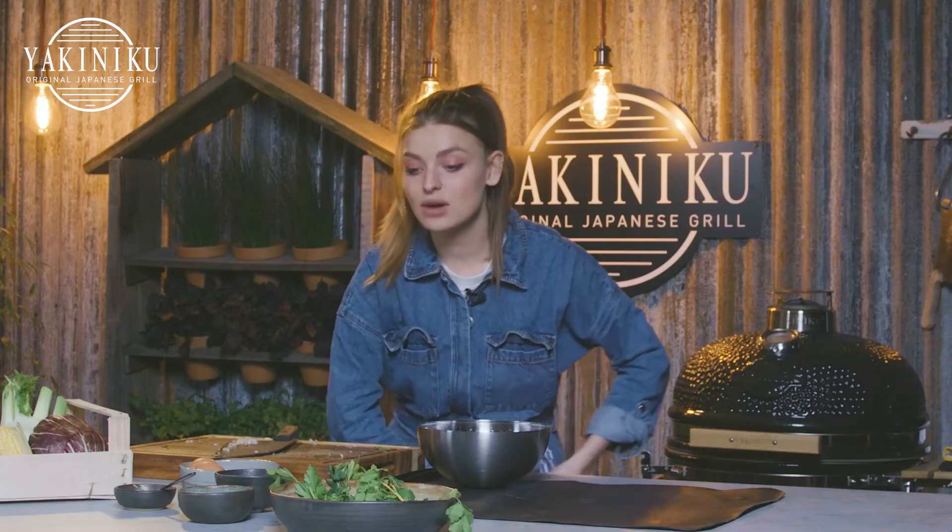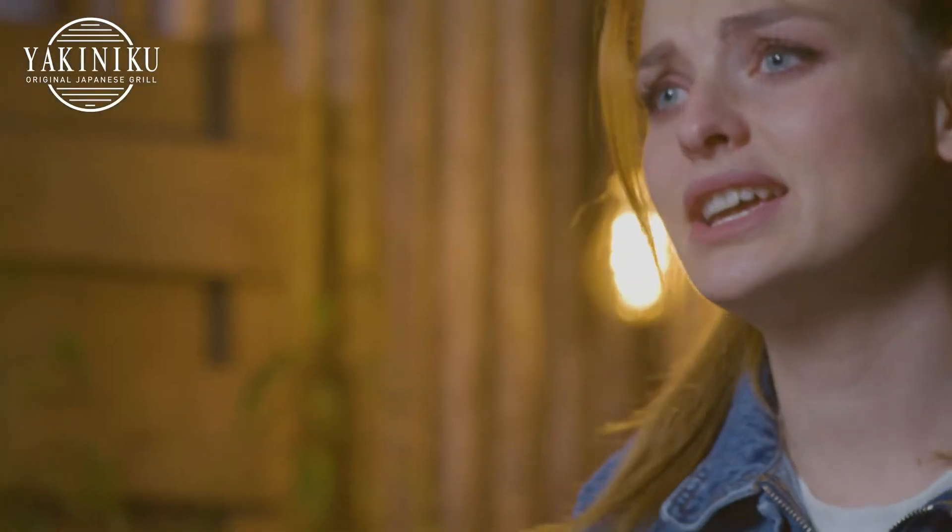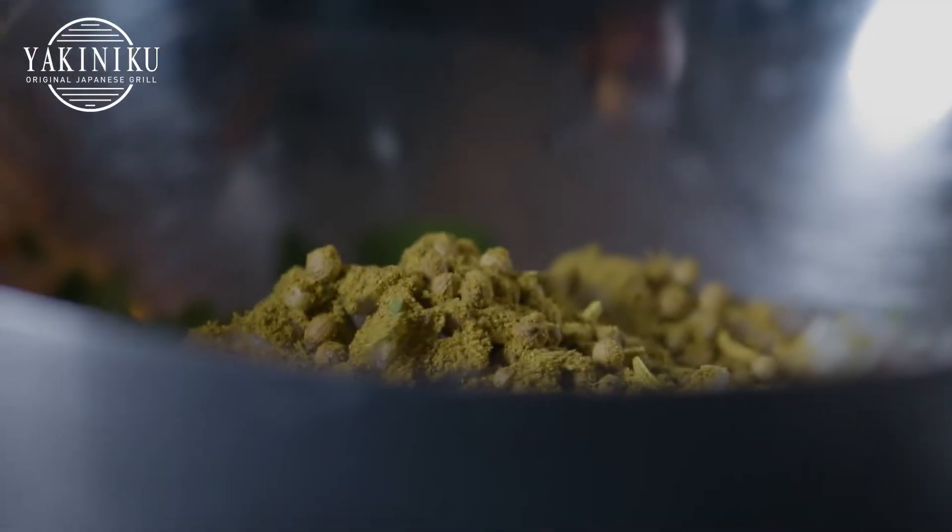Last but not least, I will put in our ras el hanout, which is a lovely blend of Moroccan spices — coriander, cardamom, turmeric. It's all in there. It's great.